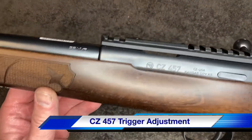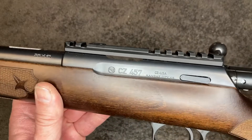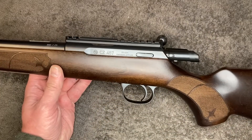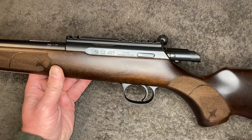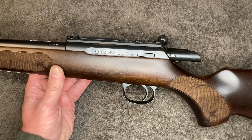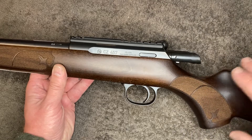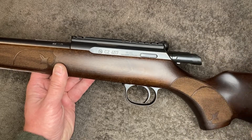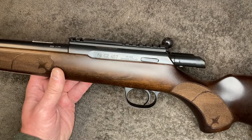Hey guys, CZ457. What the guy wants to do with this, he wants to shoot long range with it, so he wants the trigger as light as possible. I'm just going to do a quick video on the standard trigger adjustment for a CZ457.